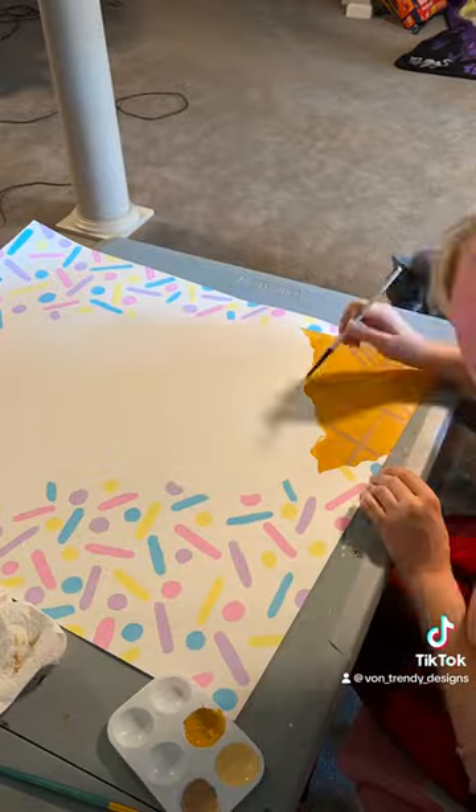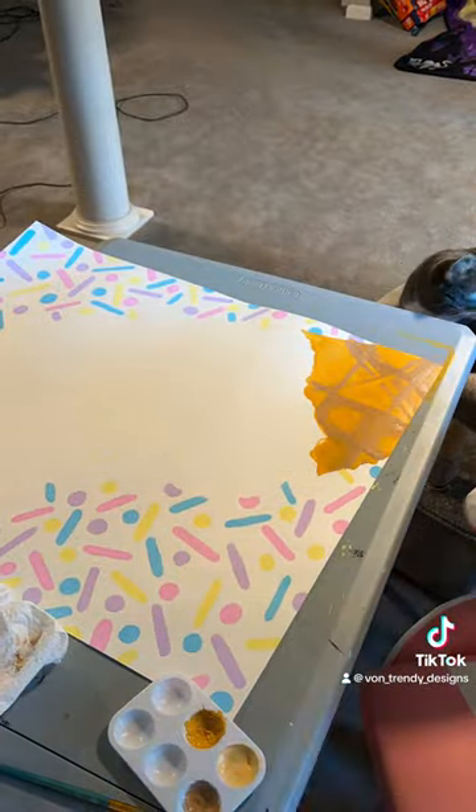My painting for my daughter's second birthday: the pin the cherry on top of the ice cream cone game.